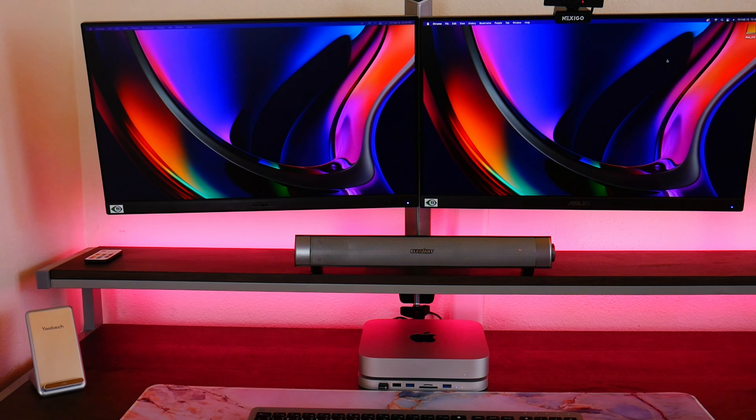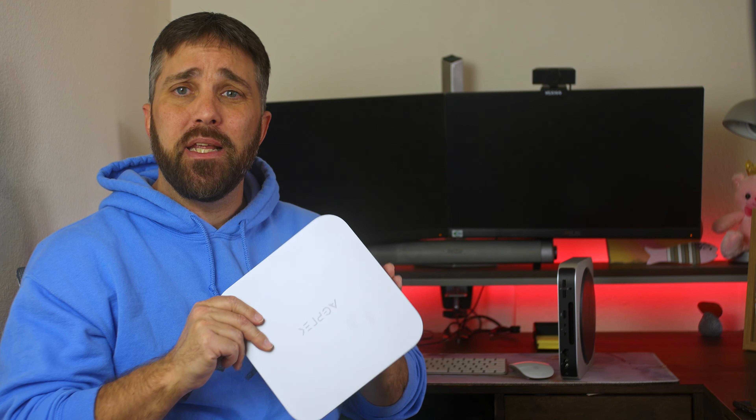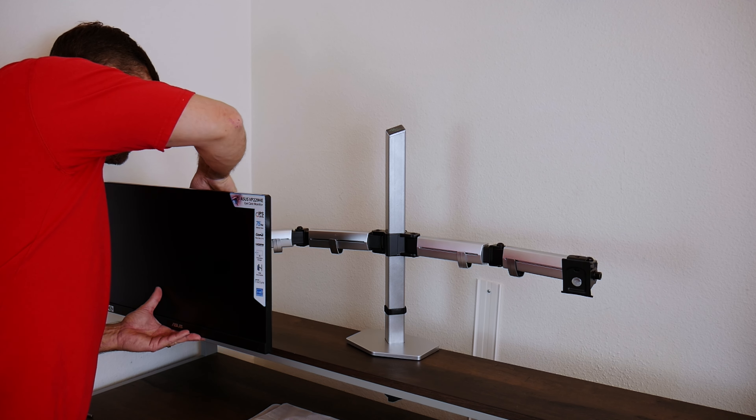However, what I glossed over was exactly how I connected it all — primarily how I got two displays working on the Mac Mini, as well as an external SATA USB-C storage hub. So I'm going to take just a few minutes to show you exactly how I did it, as well as a few alternate ways of setting it up and explain a little more about the M1 Mac Mini in terms of its display capabilities.